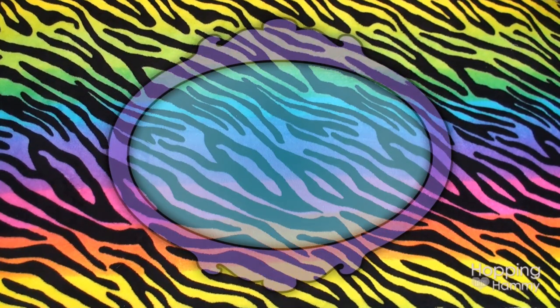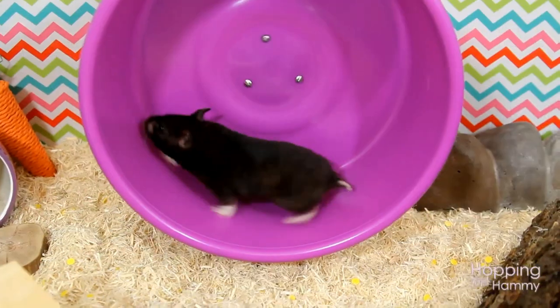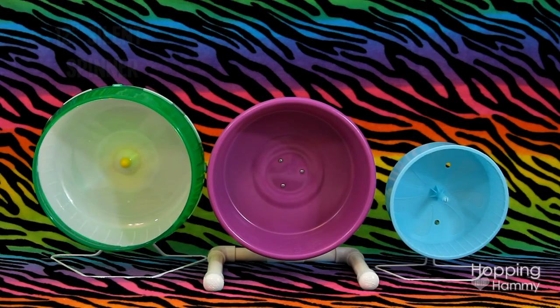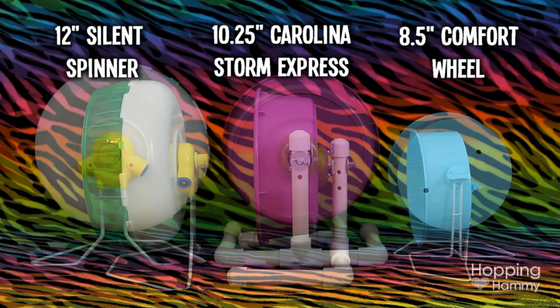Hey guys, it's Hopping Hammy and today I'm going to talk about the Carolina Storm Express wheel. Before we get started I thought I would just show you a few comparison photos of this wheel next to some of the other brands out there. I don't have a Wodent Wheel to add to the group although I have tried one in the past, but you can see the 12-inch Silent Spinner and the 8.5-inch Comfort Wheel for comparison.